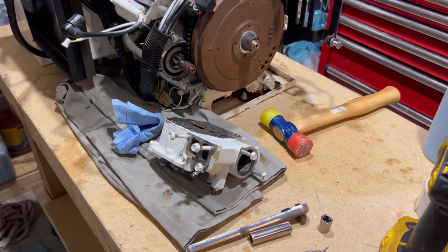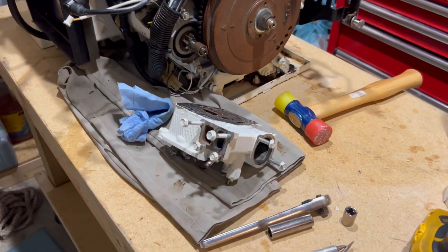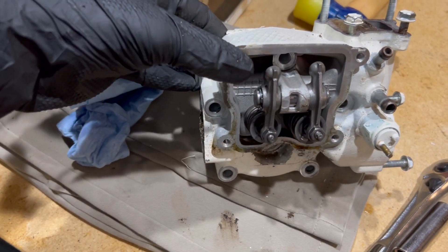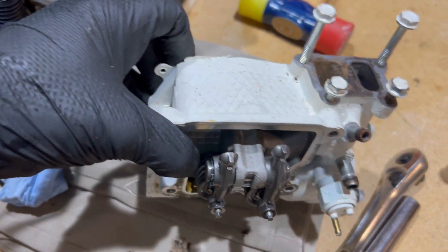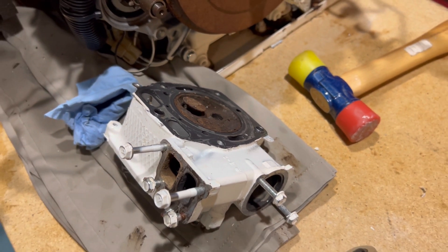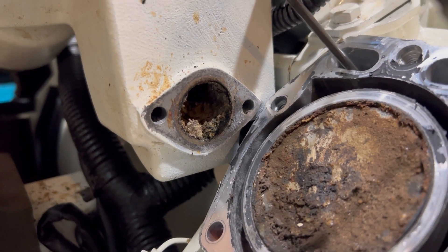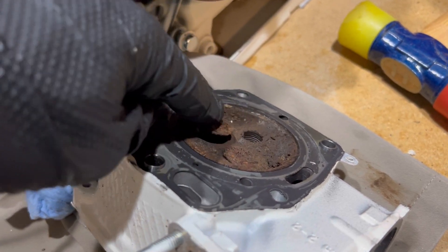We have gotten all the way down to the heads and have the forward head off and have found the culprit. I noticed whenever I took the valve cover off that the push rod was no longer seated on the exhaust valve rocker. That indicated a stuck valve, and sure enough it is stuck open. So that explains the no compression and why it would not run. And you can see that the exhaust certainly has had some water ingestion back on top of the cylinder, the piston, and it's at the exhaust valve here.